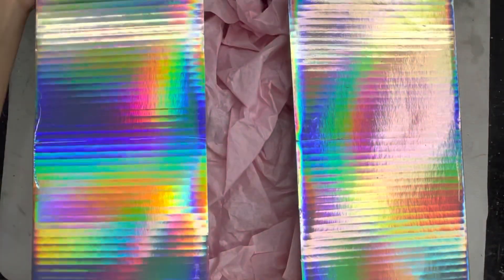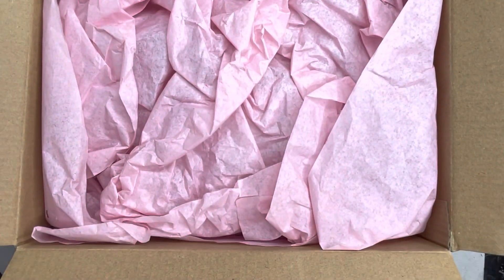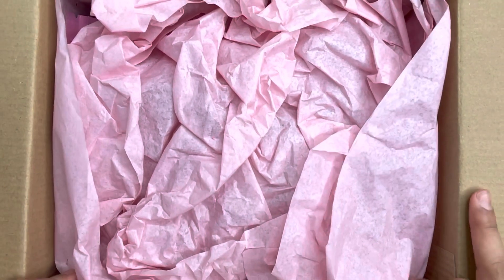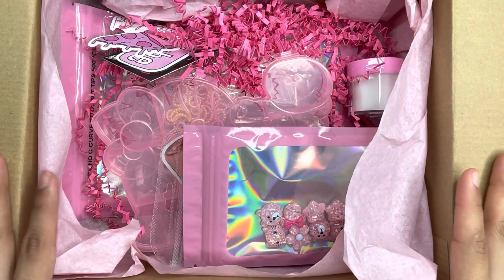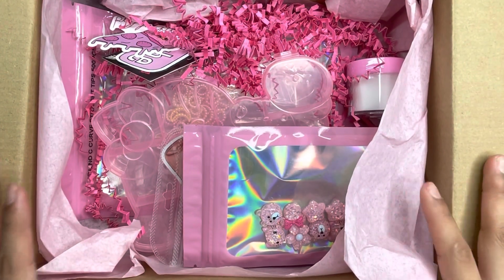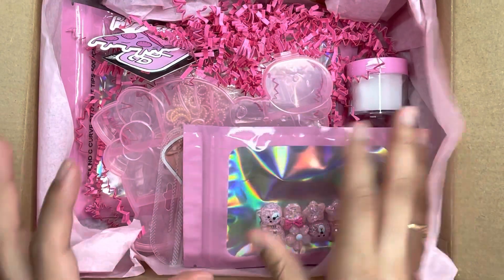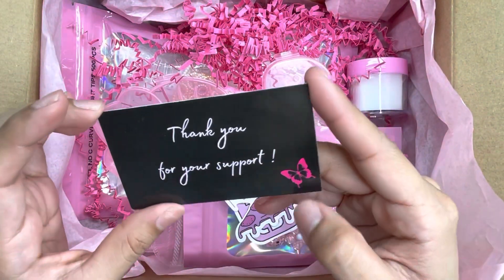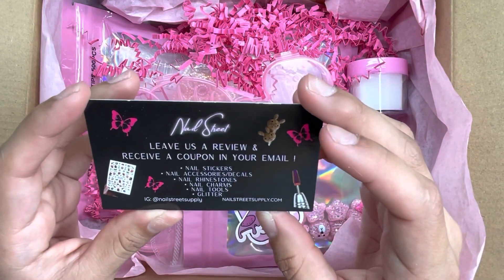As you can see, I just unboxed it. Use my code to save some money when shopping! So as you can see, the first thing you see when you open the box is some tissue paper. Oh my god, there are so many cute goodies in here. The first thing I see is nail products, crinkle paper, and some stickers and cards. It says 'Thank you for your support' with a little butterfly.